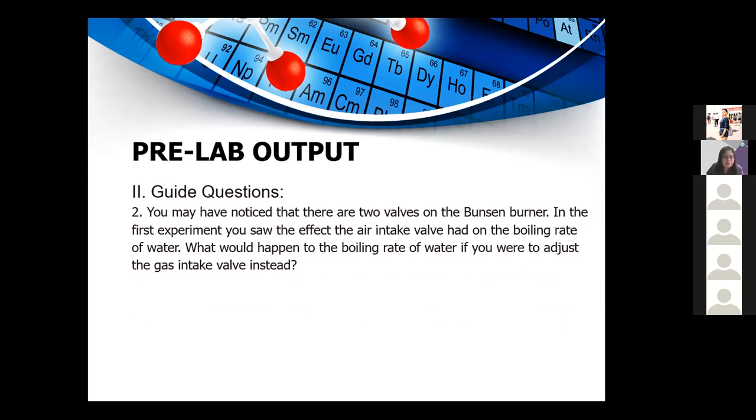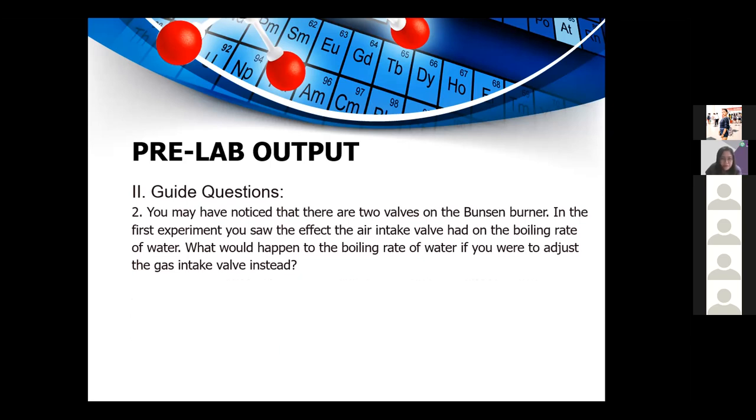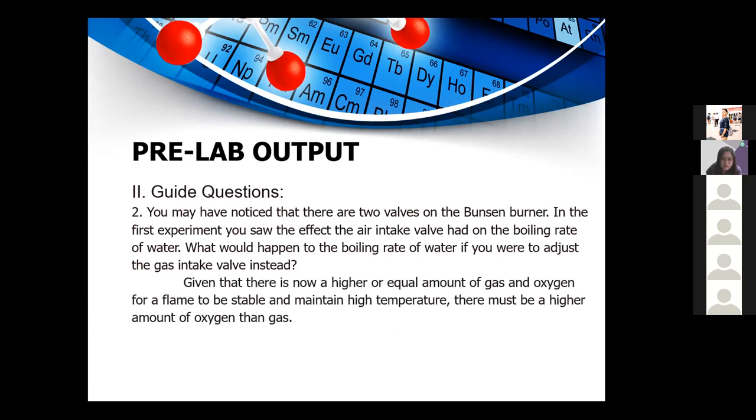Question 2: There are two valves on the Bunsen burner. In the first experiment, you saw the effect the air intake valve had on the boiling rate of water. What would happen to the boiling rate if you adjusted the gas intake valve instead? The answer: it would increase the height or volume of the flame. However, it would also slow the boiling rate because increasing the gas intake makes the flame unstable and lowers the flame temperature, turning it into a yellow flame.